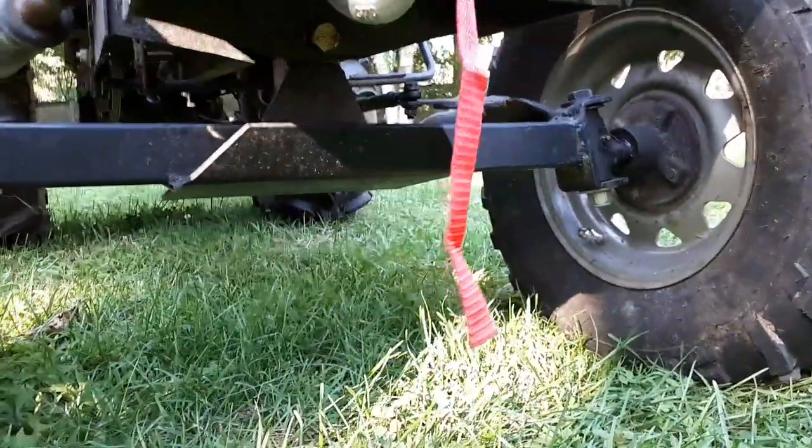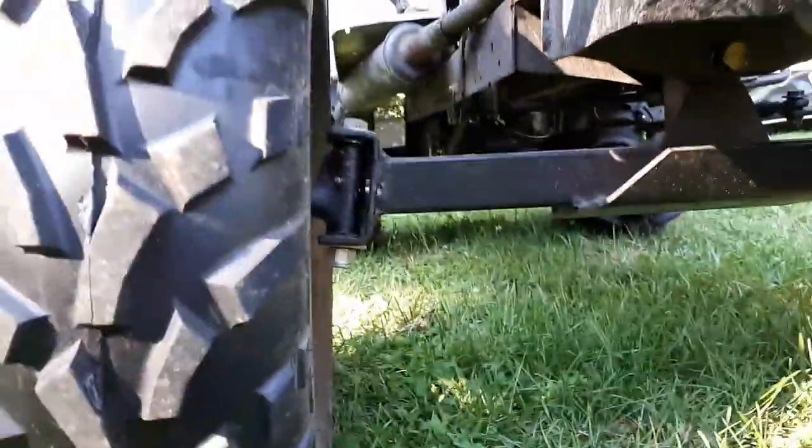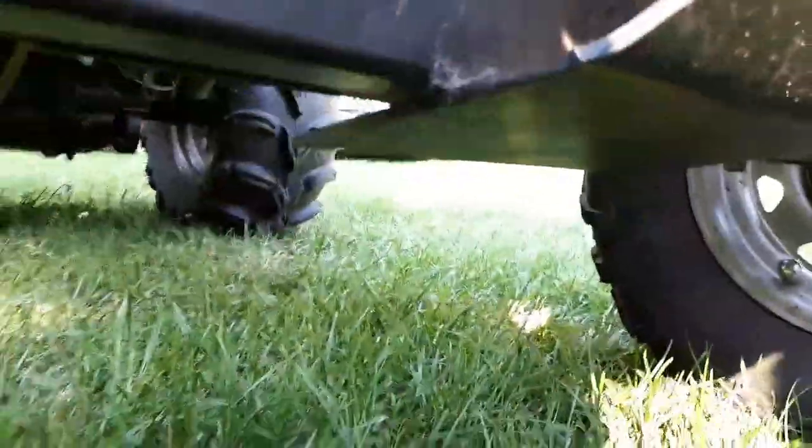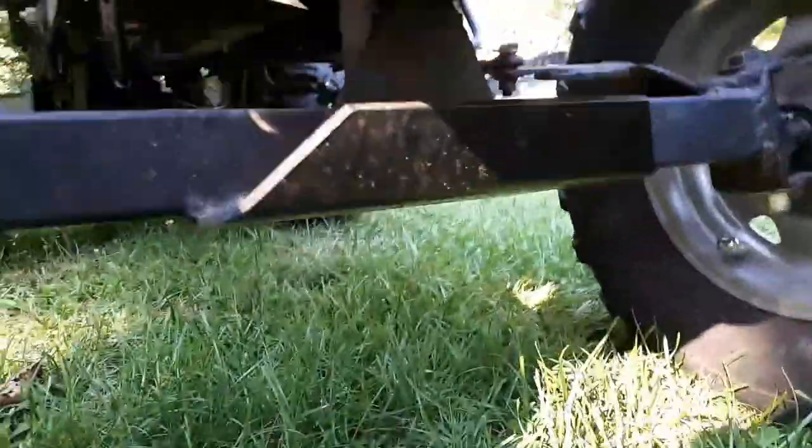I've been getting a lot of questions about my front axle — how did I make it, what did I use? Well, it's all two-inch square heavy wall tubing for the main axle, but a three-sixteenths plate from an old wood stove makes a real nice skid plate.